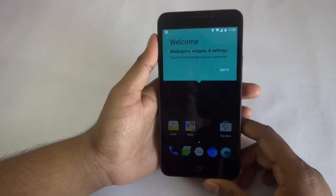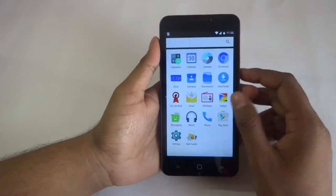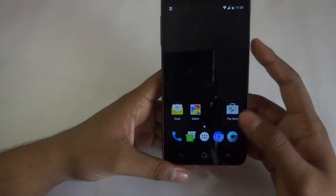Here it is guys, here is the new ROM. Here is the normal launcher, which you can see — not much bloatware in this. Let me check the major things.